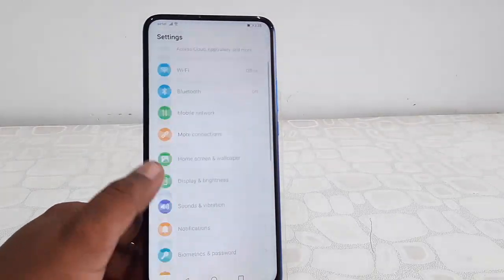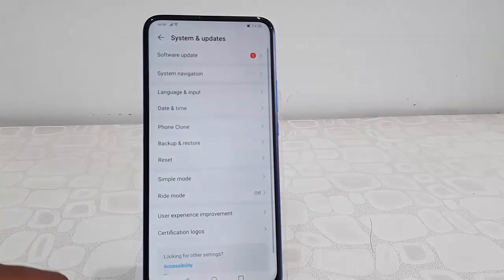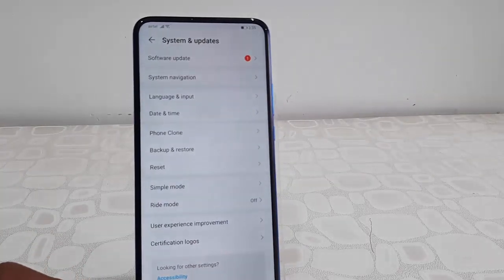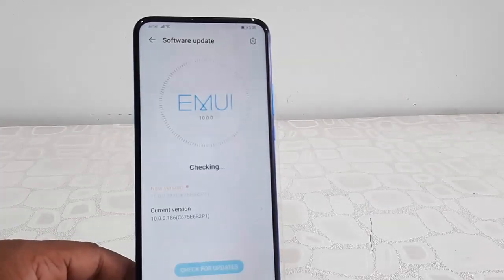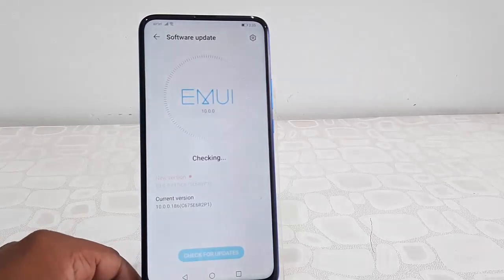Then tap on System and Updates, now tap on Software Update. Then tap on Check for Update, and it will show the available update for your device.